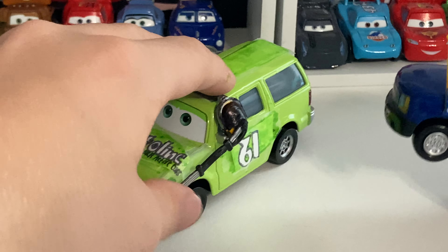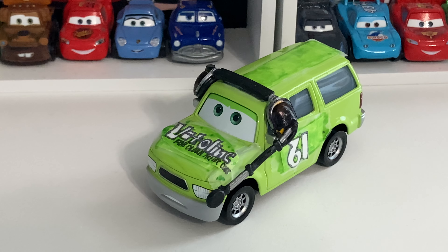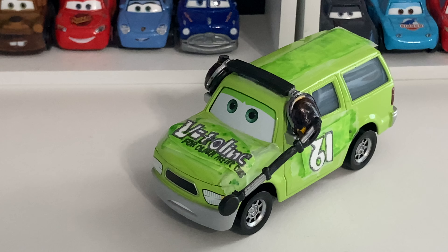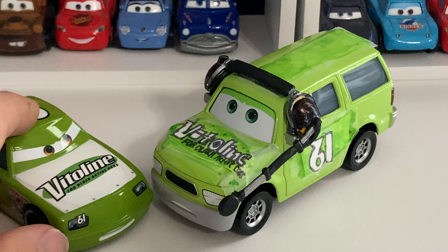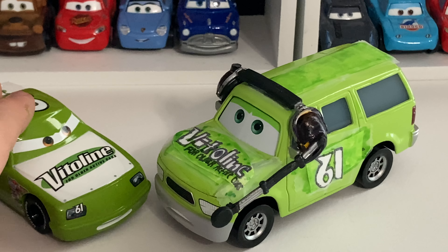Yeah, that's pretty much the only SUV I do have. I actually do have Murphy right now, but I don't really want to pull him out because I'm recording this in my room, and I actually have a huge display of cars downstairs in my basement — Murphy's down there. So I don't really feel like getting him. But yeah, thank you guys so much for watching this video. Hope you enjoyed, and I will see you guys in yet another video. Peace out.